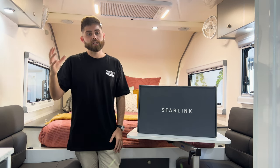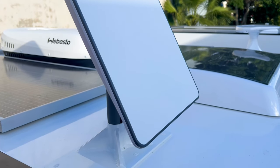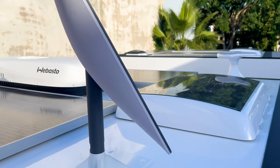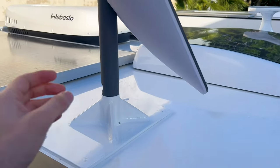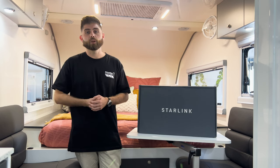The satellite dish itself is able to spin in the mount, allowing it to adjust as needed to get the best possible connection when using the device. The mounting system is very easy to connect and disconnect, making it a breeze to set up when you get to camp, but also just as easy to pack down when you're looking to hit the road.